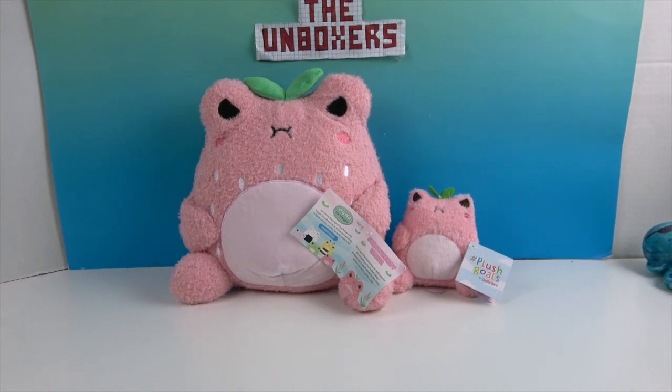We recently received these in our swag boxes — one in our regular swag box and one in a surprise box we won extra. Each of them happened to be a Strawberry Wah-Wah: the large and the small. Look at the little one — he's angry! Who you calling little?